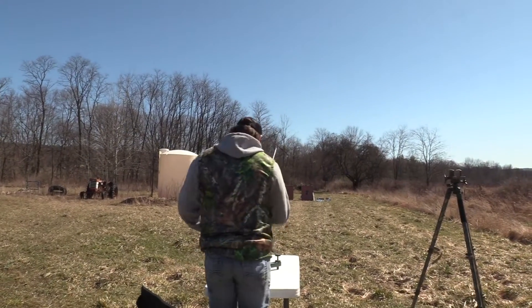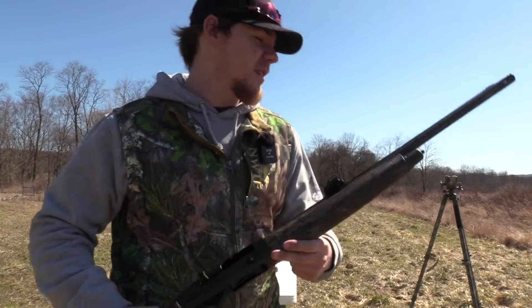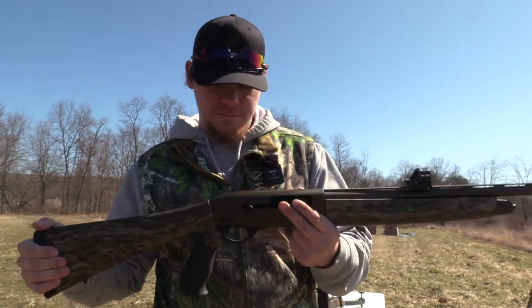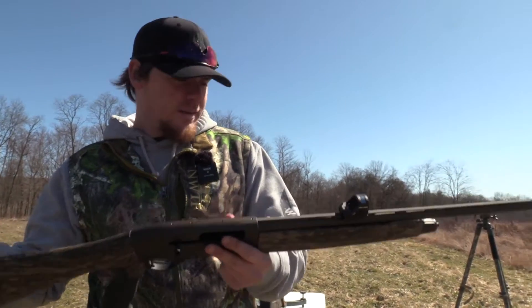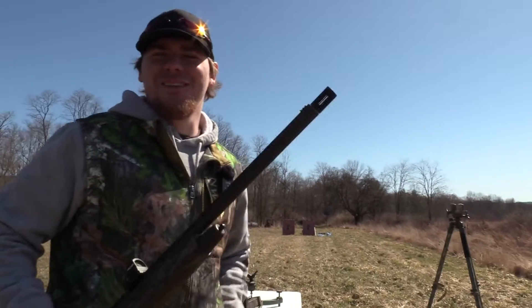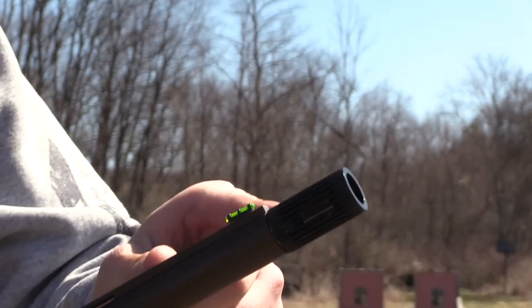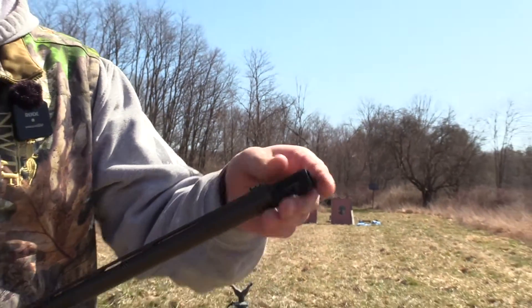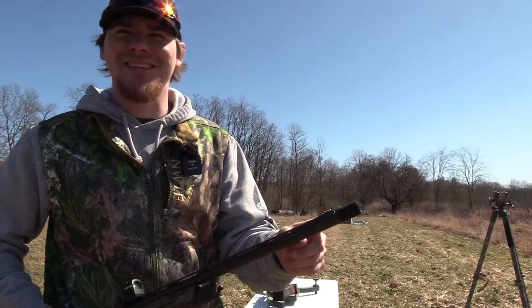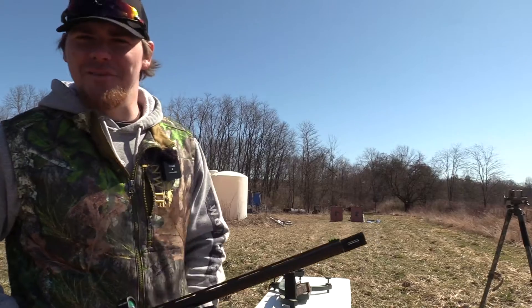I'm going to be shooting the TriStar G2 Viper 20 gauge, which I just bought recently. We got the Hollison on there, and then the one and only Indian Creek Black Diamond Striker. We got the 570 constriction, and we're at 40 yards, and you're going to see what it did.